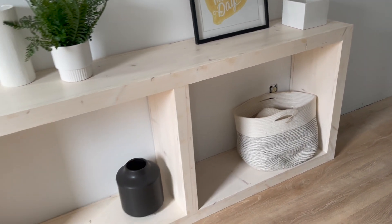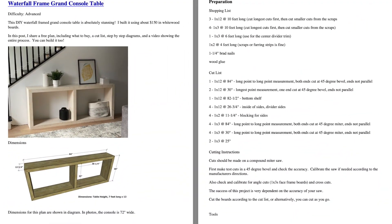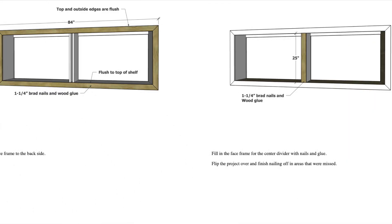This console table features mitered corners and it's solid wood so you can paint or stain in any color. The free plans for this project are linked below and include a detailed cutting list with detailed diagrams.